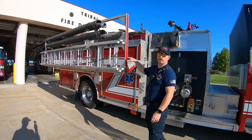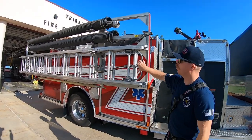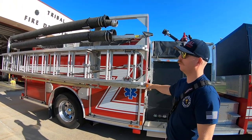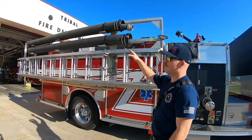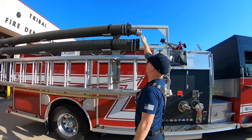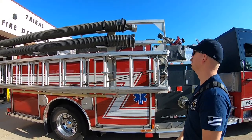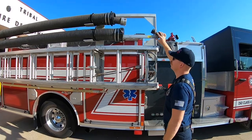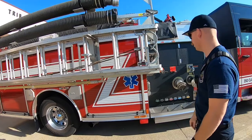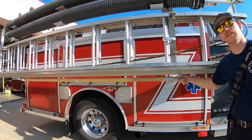Here's our electric over hydraulic ladder rack. It's equipped with a 24 foot roof ladder along with a 24 foot extension ladder. Below that, our hard suction for all our drafting, along with another hard suction for our nursing. We can actually hook right into the back here and nurse off our tender. A 10 foot attic ladder as well, and also a pike pole for pulling and peeling.